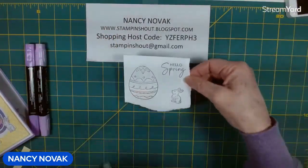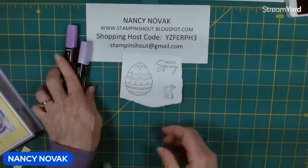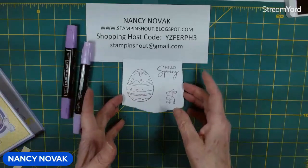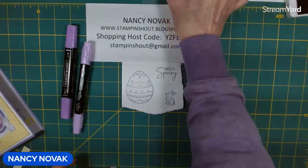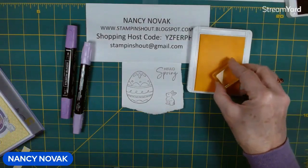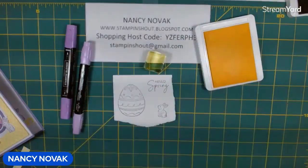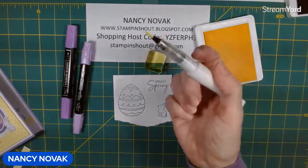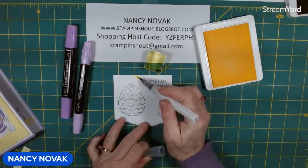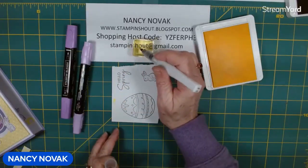Now I'm going to color in our Easter egg using stamping blends — I have light and dark fresh freesia. I didn't have a lemon lolly stamping blend, so here's what I did: I brought in my lemon lolly ink and a stamping block, picked up some ink on the block, and I'm going to use my Wink of Stella like a paintbrush to color in the area I want to be lemon lolly.